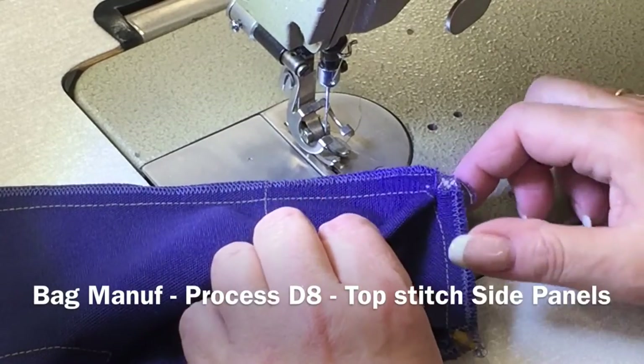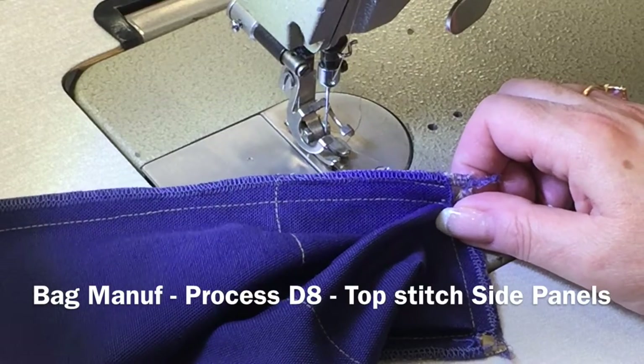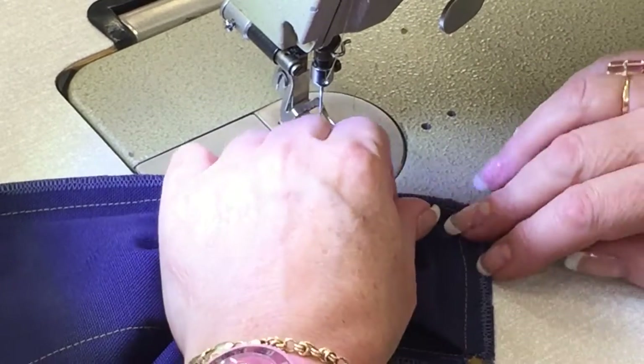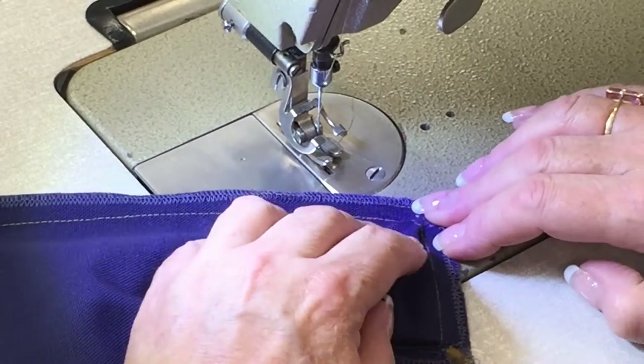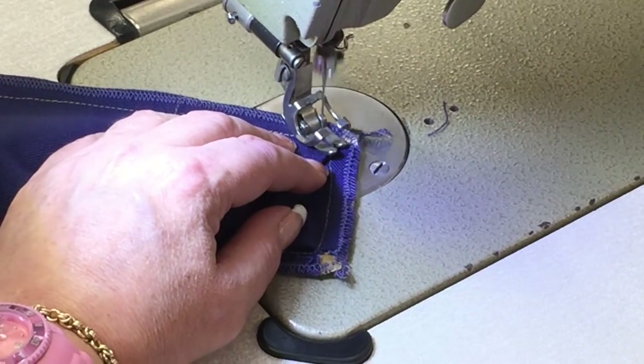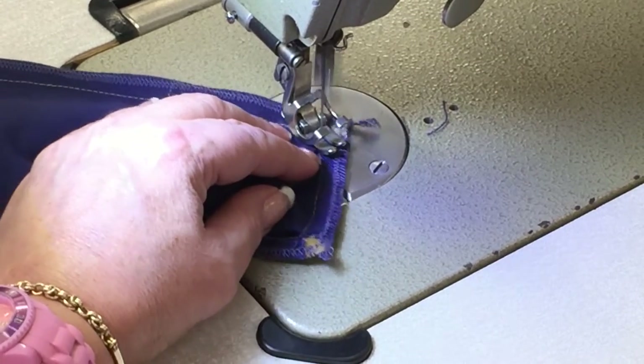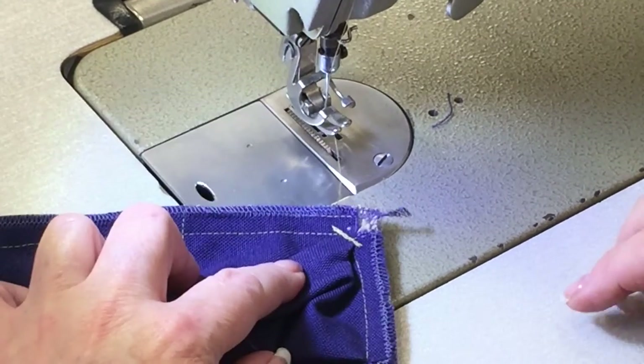Once the bag has been overlocked all around the edges to finish the raw edges, you'll then reinforce the corners with some stitching. You'll place the bag underneath the presser foot and then just stitch across. This could be done with a bar tack but in this instance we're just using a lock stitch to reinforce that corner.